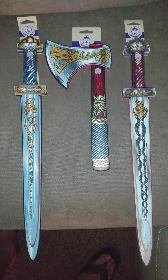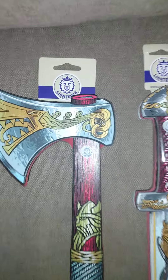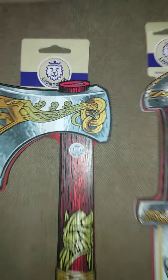Hello, Night Guy here. Wanted to do another quick video upload. I was at Disney again. This time I went to Epcot and I picked up some more of these foam Lion Touch weapons.